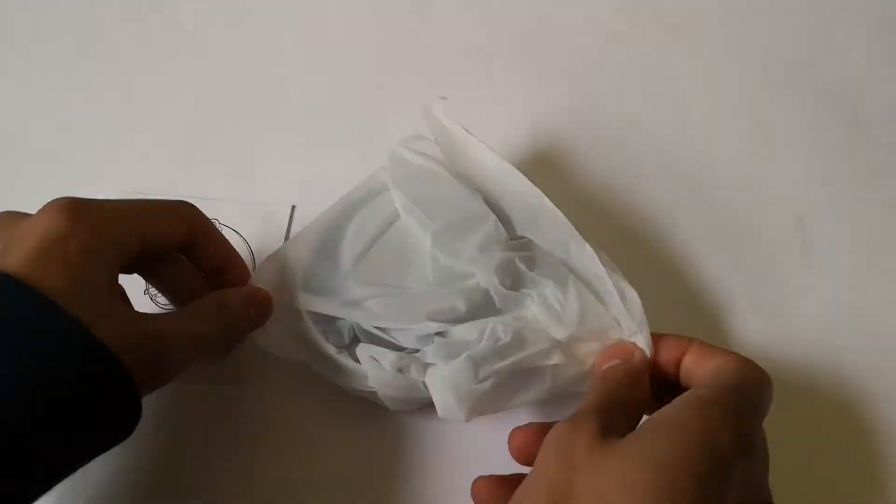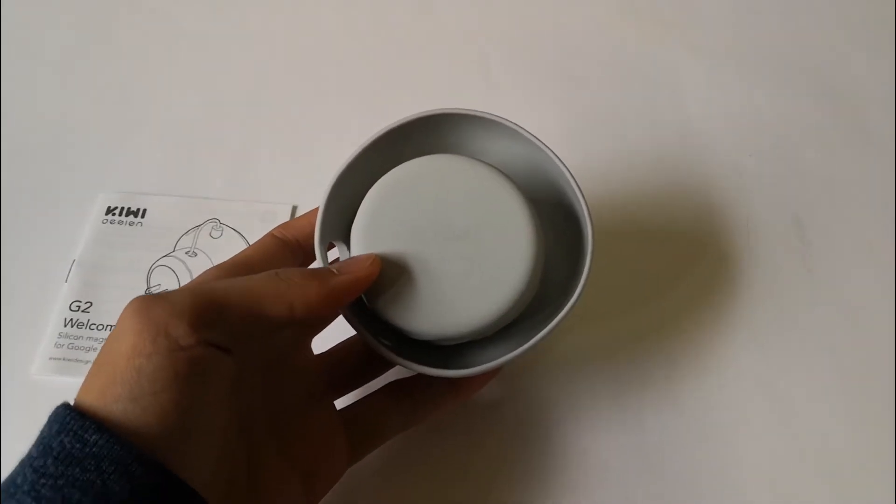Inside the box you get the mount and a manual. The instructions are very easy to follow and it only takes a couple minutes to get set up.